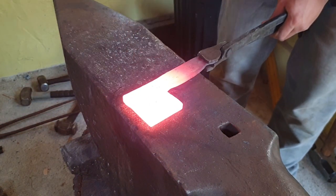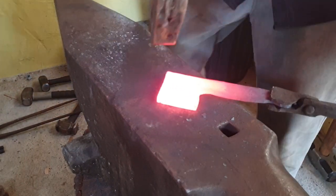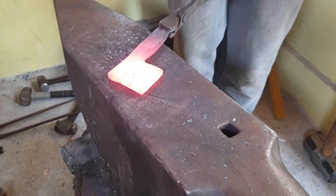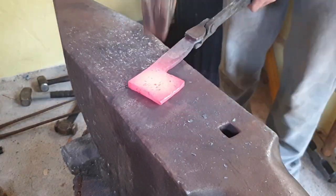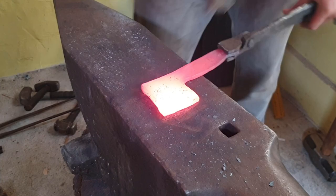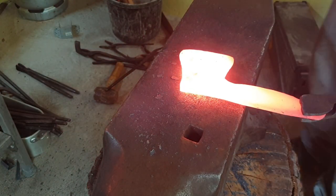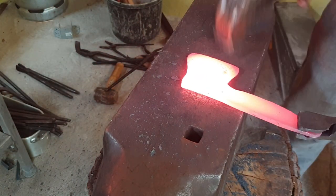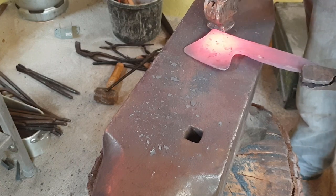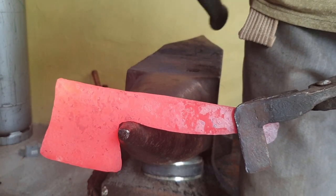Then I flipped the steel around and using a cross peen hammer I started shaping the head of the axe. Here I'm just flattening out the rest of the head so that it's the same thickness as the tack. Now I'm just refining everything to reduce the amount of grinding I'll have to do later.